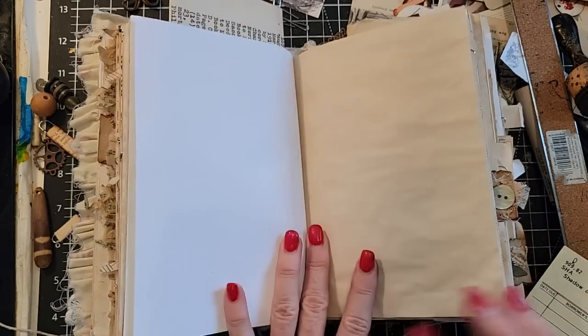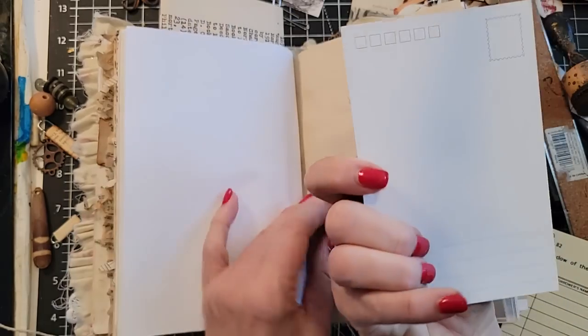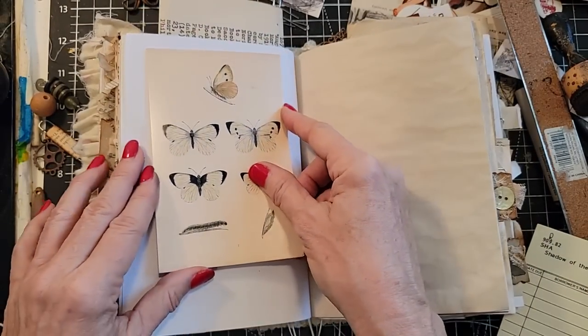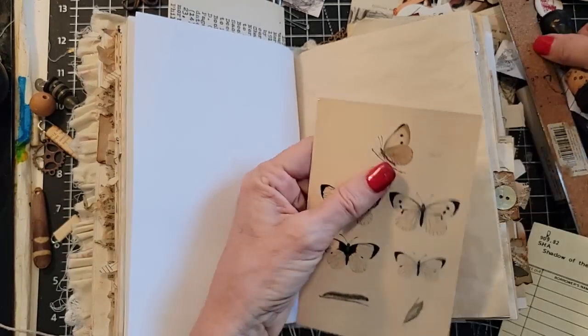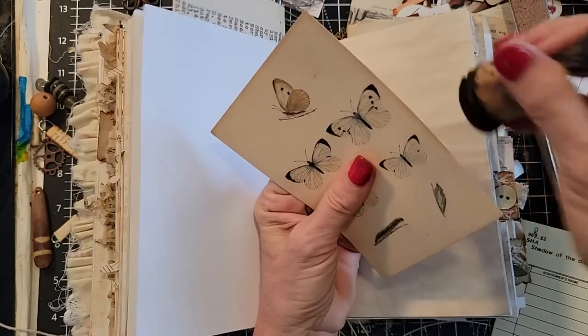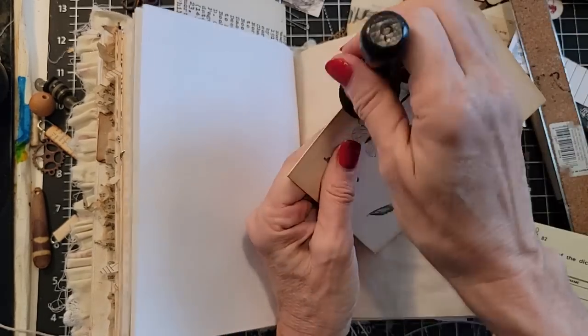We have a blank page — maybe something or something. I have a nice postcard again — this is a newer postcard. Maybe I want to use it as a belly band — we could totally do that, yeah, let's do that. These are very simple ideas to go through and spice up and bring new thoughts and fun things to your journal — nothing too complicated, nothing too hard.